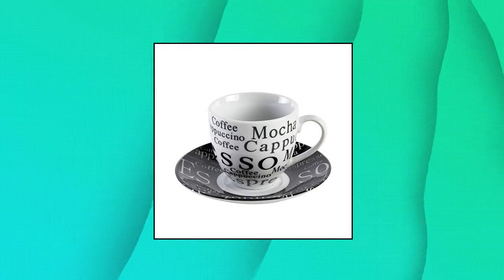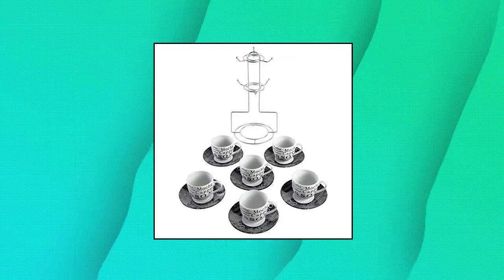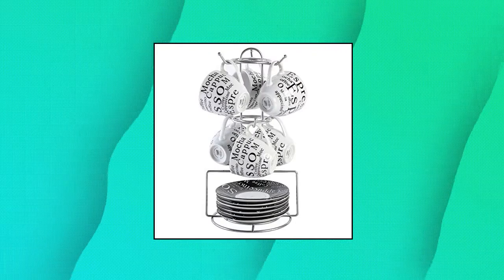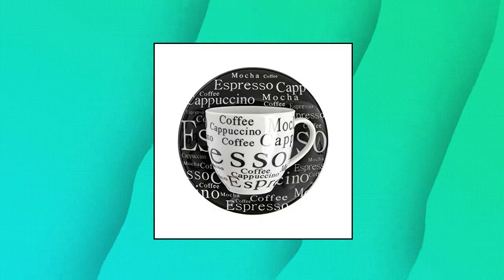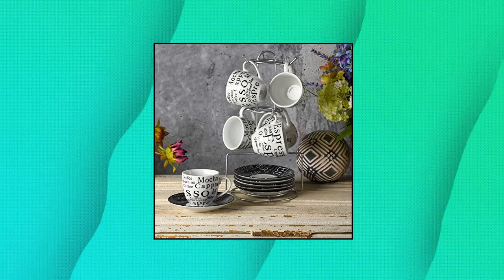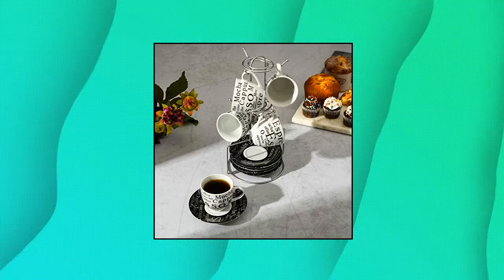Gibson Home Expressions Espresso Saucer Set. Includes 6 espresso mugs, saucers, and 1 metal storage rack in black and white. Dishwasher and microwave safe. Stoneware, made with reactive glaze finishing technique. 13-piece set: Gibson Home Expressions Espresso Saucer Set 13-PC cup stand, white and black.